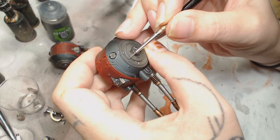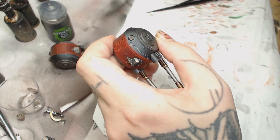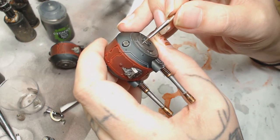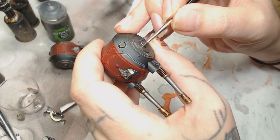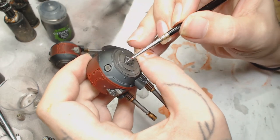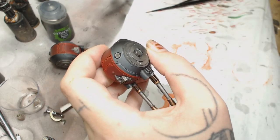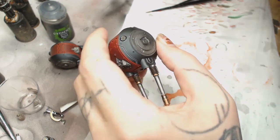Dawnstone was used to edge highlight all the black parts. Then we're using Ironbreaker to start edge highlighting all the Lead Belcher bits, which also doesn't show up very well on camera - but you can see what we're doing. As always, those weapons are magnetized so I can switch them around.